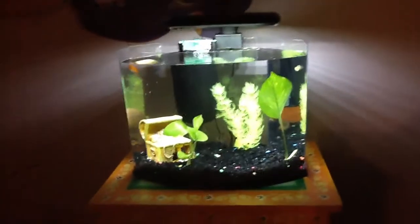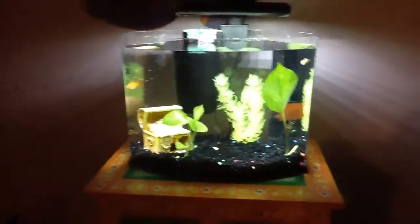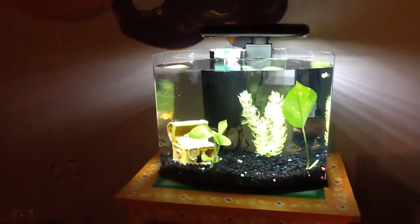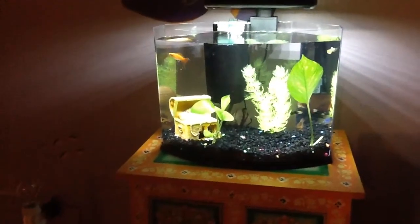Hi guys, this is Krista, and today we will be introducing for the first time ever on YouTube our brand new fish tank. If you have seen my previous videos, we've had a much bigger fish tank than this, but we got a brand new one because my mom wanted one that was easier to clean. So I'm just going to introduce this all to you.